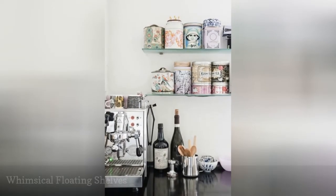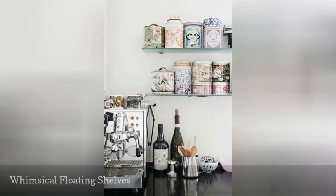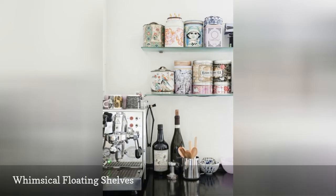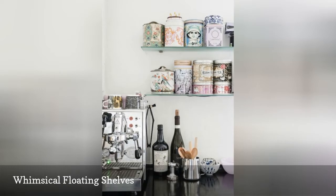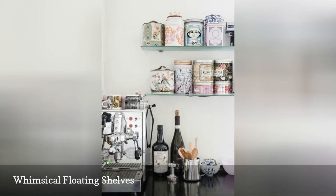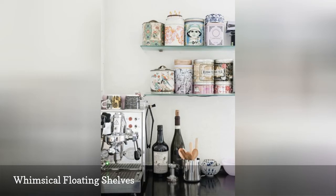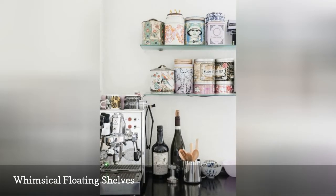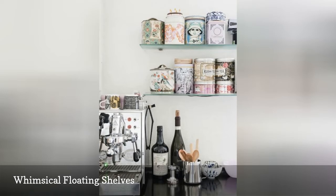If you don't have room for a whole shelving unit to store some of your coffee gear, consider adding a couple of floating shelves to create your coffee station. Keep everyday items on the countertop, such as your coffee maker and mugs. Then, on the floating shelves above, store your coffee and tea in decorative canisters to give the space a whimsical vibe.